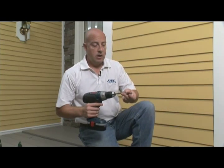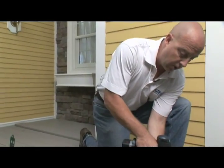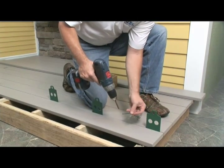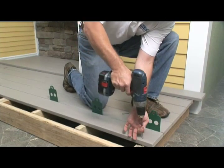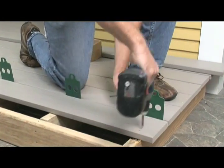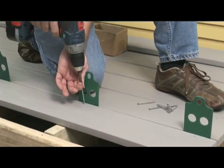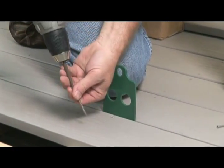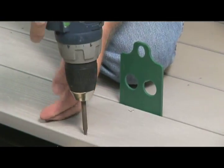No pre-drilling is required. Screws will countersink on their own. Because of the cellular nature of the PVC board, it allows the screw to go through the board, expand, and accept the screw without blowing out the edges. This allows you to put the screws close to the edge of the board or close to the end of the board if needed.